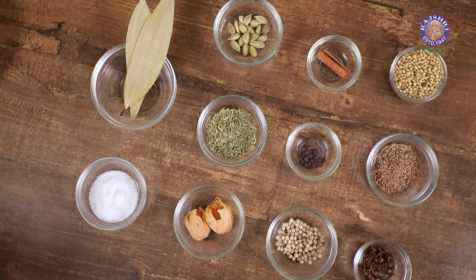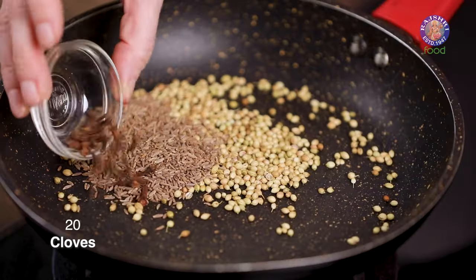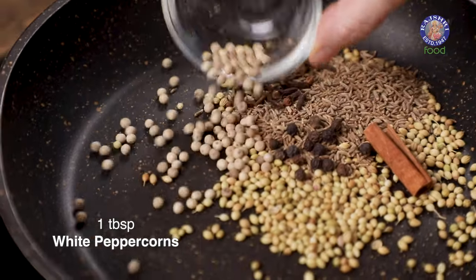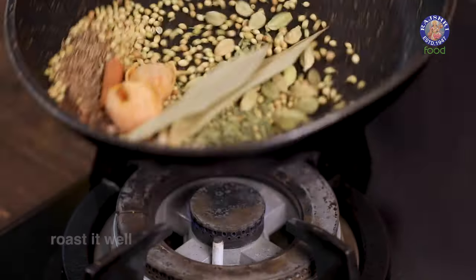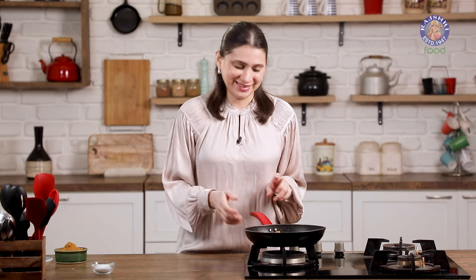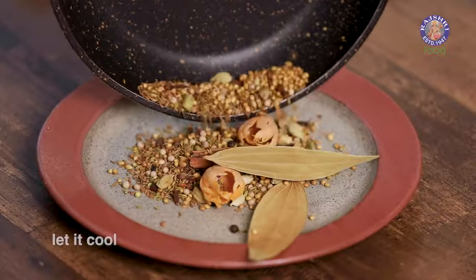All the ingredients for the next recipe, Pulao Masala, are here. So let's start roasting them: 2 tablespoons of coriander seeds, 1 and a half tablespoons of cumin seeds, 20 cloves, 1 inch piece of cinnamon, 15 black peppercorns, 1 tablespoon white peppercorns, 10-12 green cardamom, 1 tablespoon fennel seeds, 2 mace, and 2 bay leaves. Turn on the flame and toss all these ingredients, roasting for around 2 minutes. This masala comes quite handy in making many rice varieties like paneer pulao, mixed vegetable pulao, or aloo pulao. Keep stirring, then get it off the flame and cool it down in a plate.